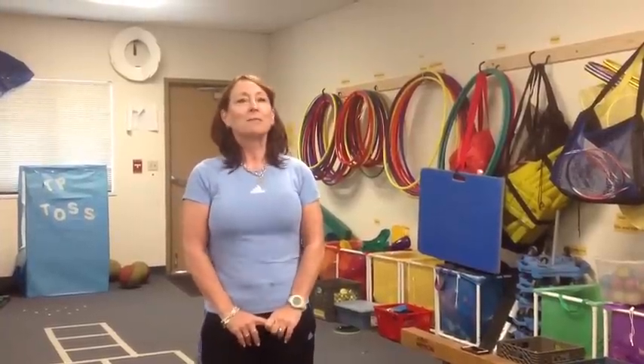Welcome to the Adapted PE Channel. My name is Gina Allen and today we're going to learn about hula hoop skills.